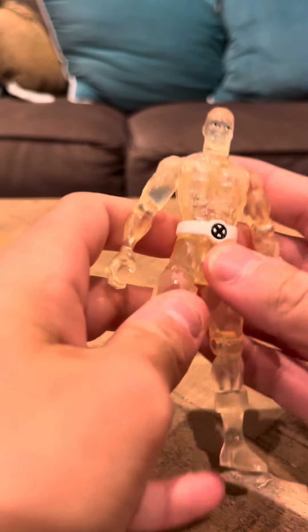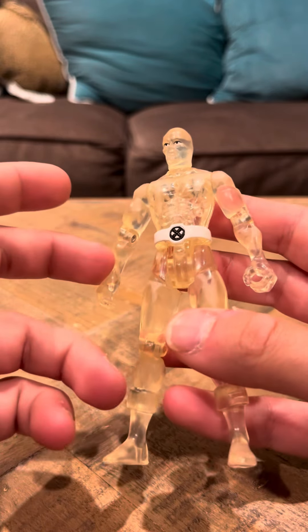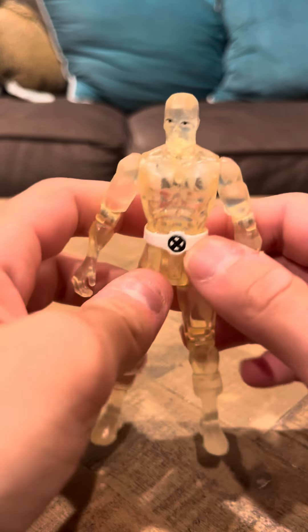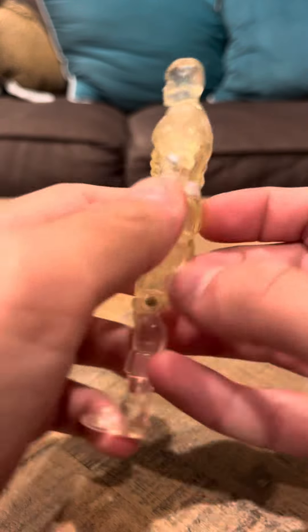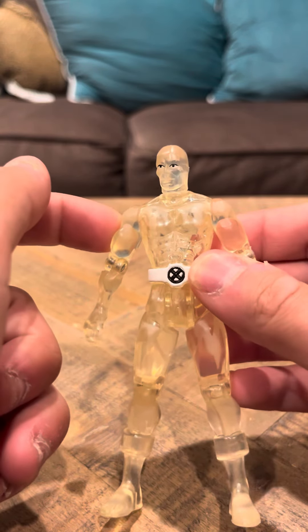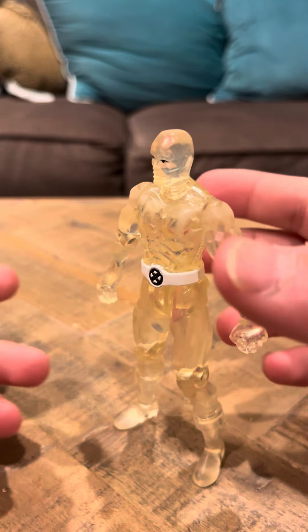I think the reason had been because someone online had said that this figure breaks when you put it in the freezer, because it's supposed to change color in the freezer. They reported that the figure broke, so they took away the freezing feature and just made a standard figure out of it. And that's really what Toy Biz had to do.